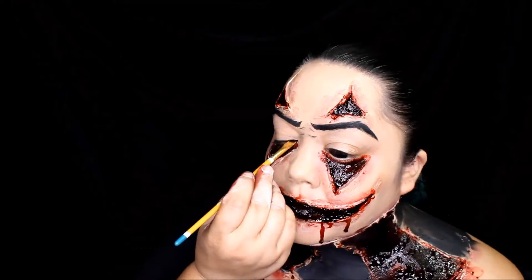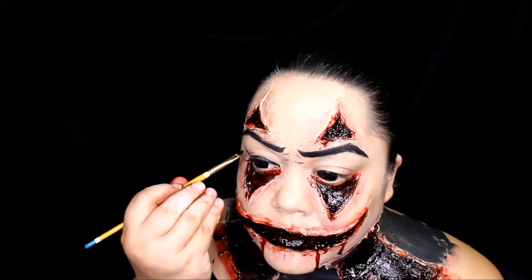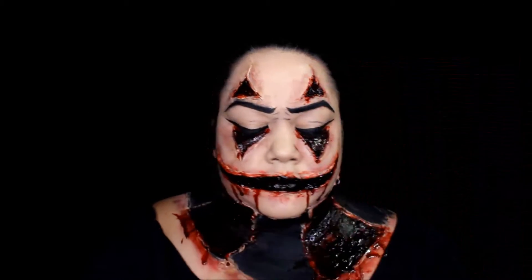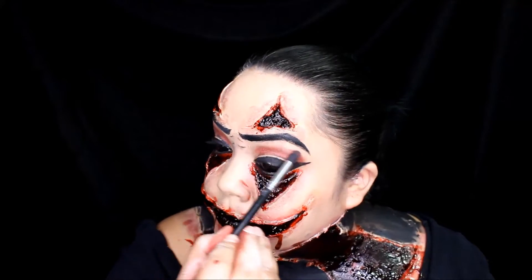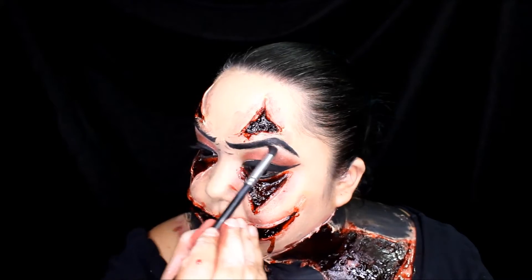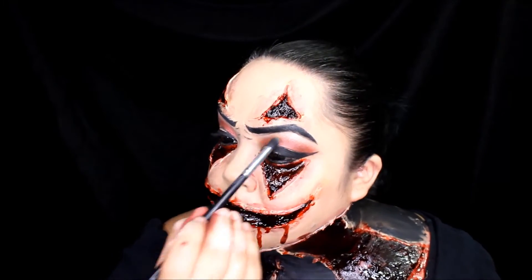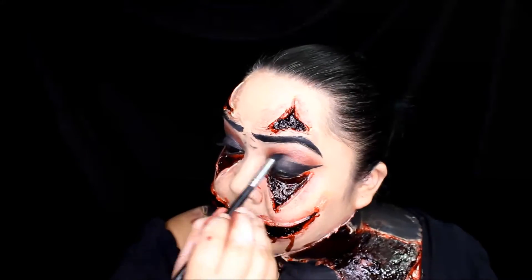Now it's time for eyeliner — you know how important eyeliner is, glam all the way! Next is eyeshadow; I'm using Juvia's Place and we're going to use this color on the crease of our eyes, then use this lighter shade as our highlight. Last but not least, we're going to use the black color from the Stardust palette on our lips.